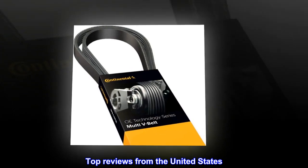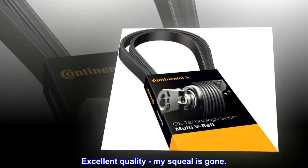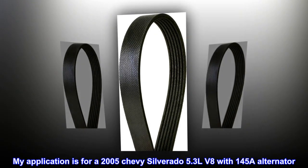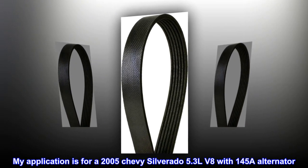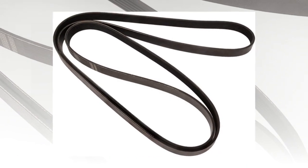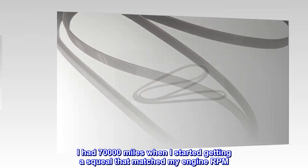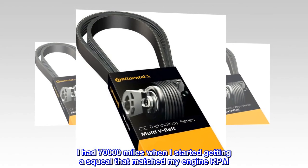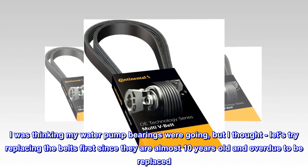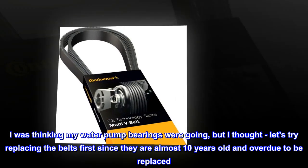Top reviews from the United States — Excellent quality, my squeal is gone. My application is for a 2005 Chevy Silverado 5.3L V8 with 145A alternator. I had 70,000 miles when I started getting a squeal that matched my engine RPM. I was thinking my water pump bearings were going, but I thought, let's try replacing the belts first since they are almost 10 years old and overdue to be replaced.